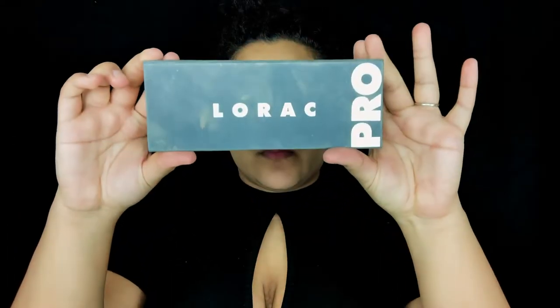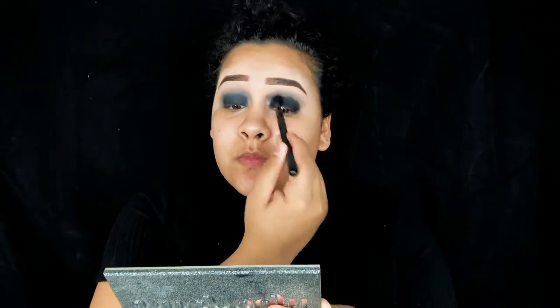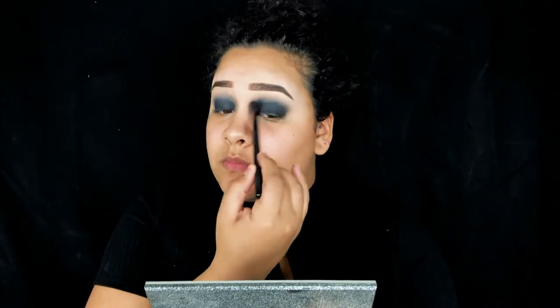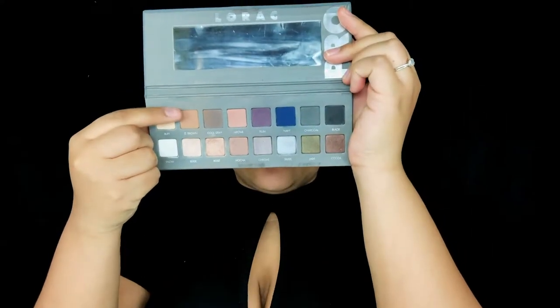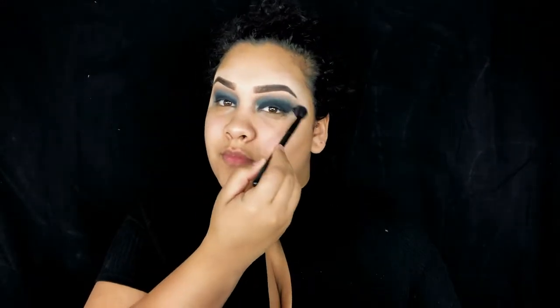Next I'm taking my LaRoque Pro 2 palette, using the color black to smoke out the edges of what I just did so there are no harsh lines. I just blend, blend, blend until it looks smoky. Then from that same palette I'm taking the light brown to use as my transition color, so it's not just straight black — it gives the eye a little bit of dimension. I take a clean blending brush and make sure the light brown flows evenly into the black so the gradient is there.